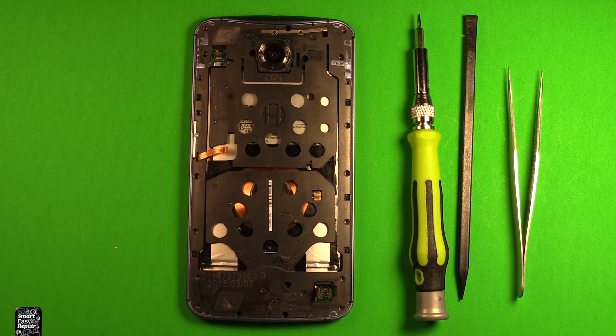I'll include links in the video description below where you can find any tools or parts I'm going to be using during this repair today. If you do get a tool set, just make sure that it has a Torx size T4 in it.